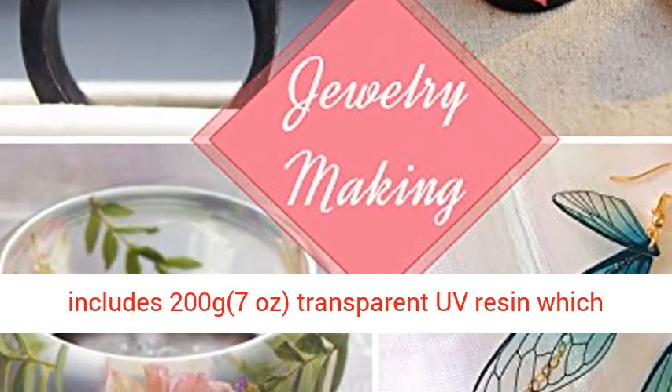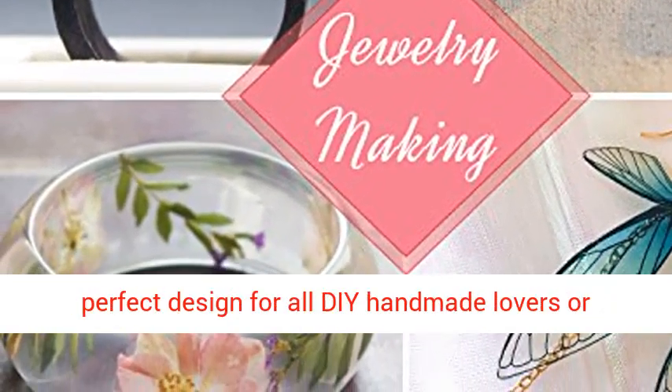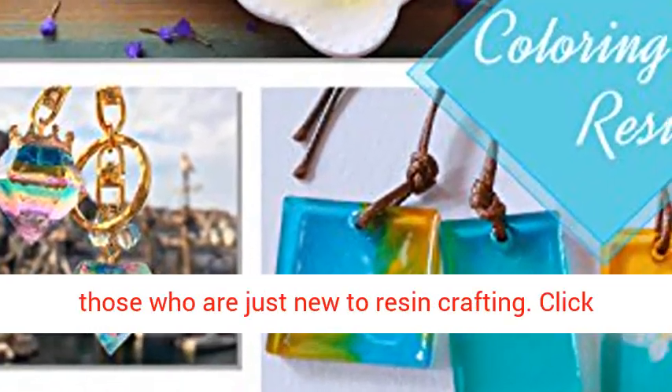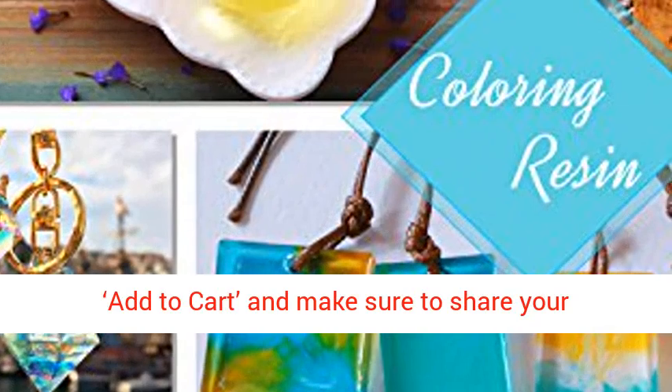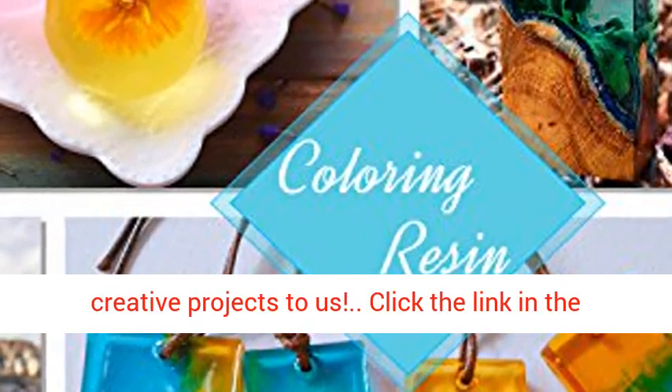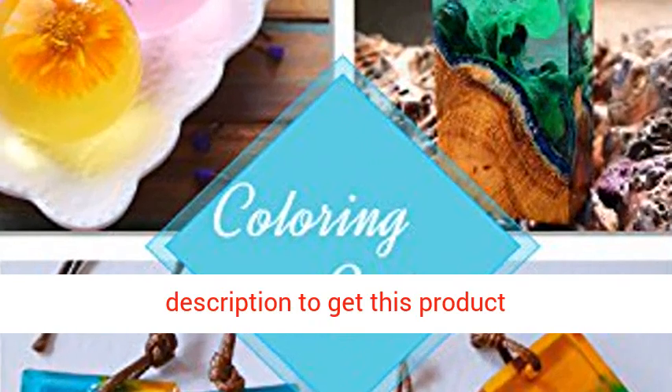Economical — package includes 200g (7oz) transparent UV resin, perfect design for all handmade lovers or those who are just new to resin crafting. Click add to cart and make sure to share your creative projects with us. Click the link in the description to get this product.